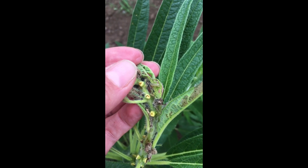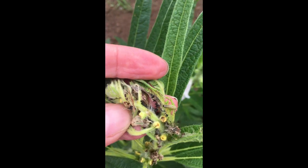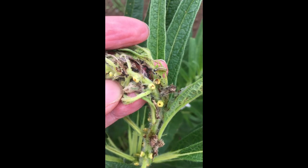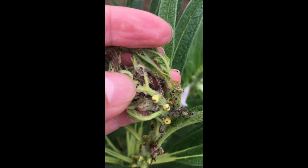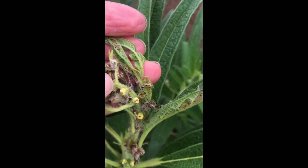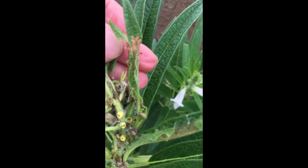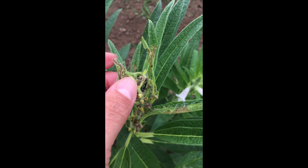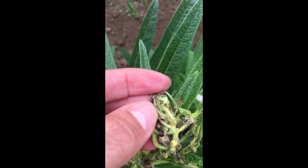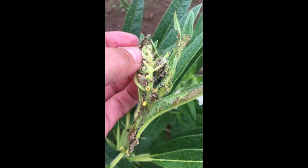The larvae are the damaging stage, as they feed on tender foliage, pods, and shoots. As their name suggests, they often web the top leaves and terminal portion of the plant to provide a protected location where they will feed, often destroying the apical meristem of the plant. The damage is easy to detect, and is often full of little black balls of frass, or excrement. If you pull this webbing apart, you will find one or more larva feeding inside.